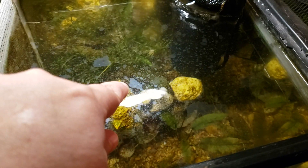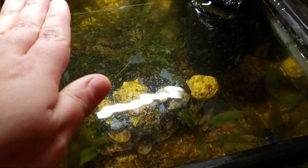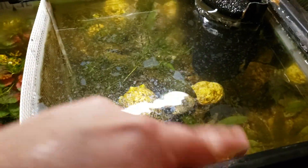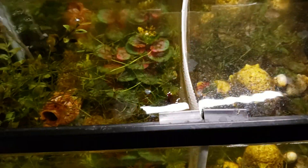Well, this side keeps getting biofilm on it — it was completely covered with biofilm. I did a water change so it's cleared up now. But this side over here was completely clear, no biofilm at all. It was all staying on this side.